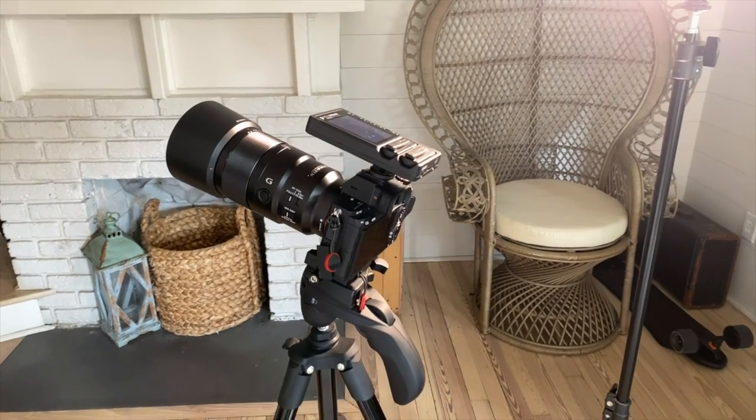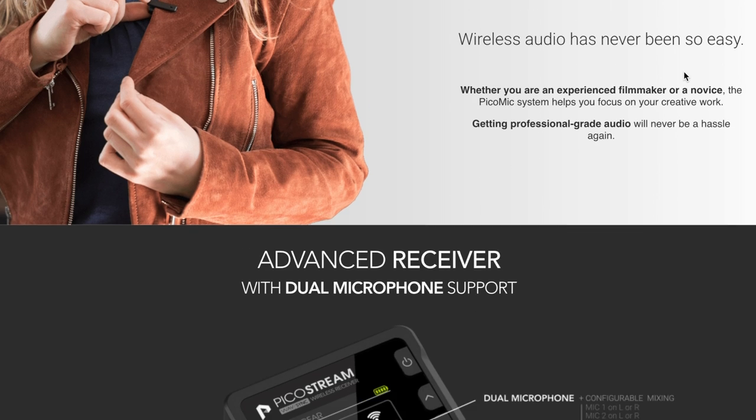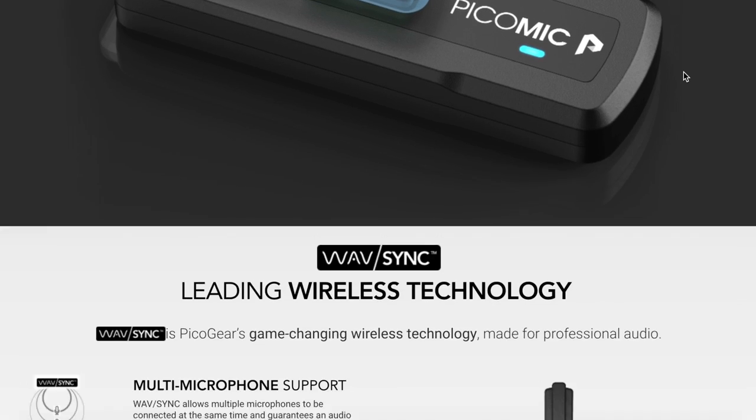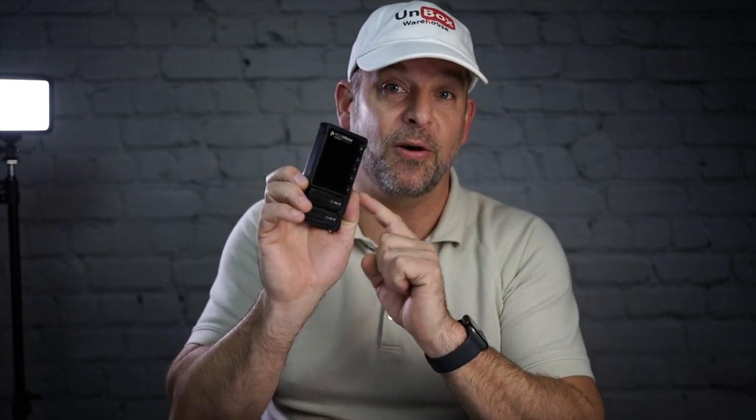Here it is. The entire wireless lavalier system is contained in this little box. Your microphones are right here. This mounts with a hot shoe right on top of your camera. I waited months because they were sold out on their website, which is the only place you can buy them — not on Amazon, nowhere but Pico Gear's website. They're a little pricey at $450, but it's well worth it. This has solved all my microphone woes. I have other lavalier mics and will not be using any of them now.